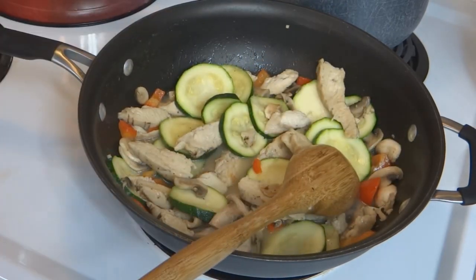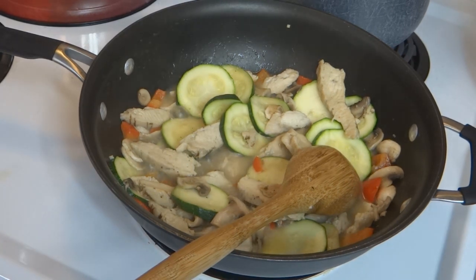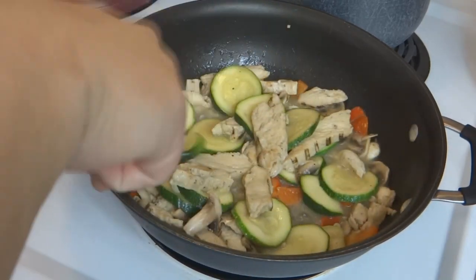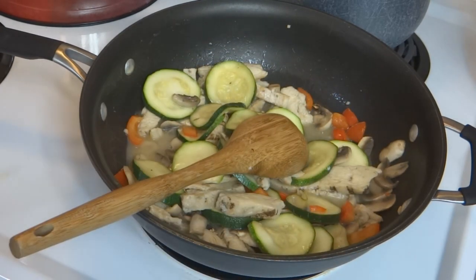Now I'm going to add in three-quarters cup of parmesan — the freshly shredded stuff. I'm going to reduce my heat and cook this for two minutes.